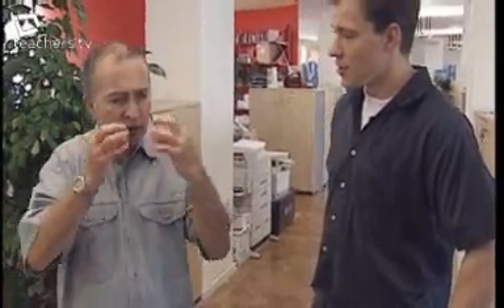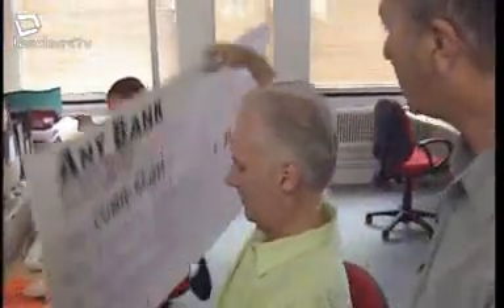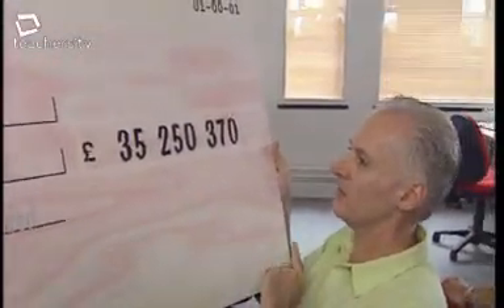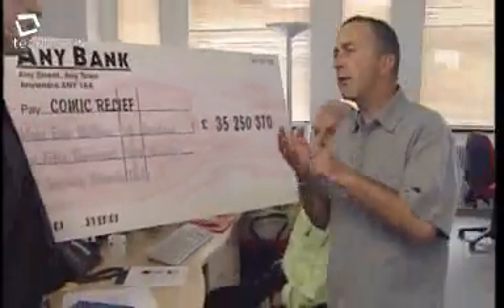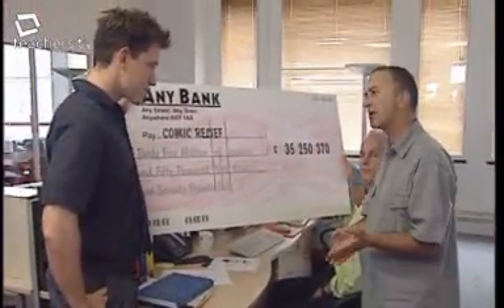Some fundraisers are extreme — one person went on a sledge all the way to the North Pole wearing a nose that changed colour as the temperature dropped. Last year, Comic Relief raised a record-breaking £35,250,370. So if the ratio is one to two, how do we divide that sum up?